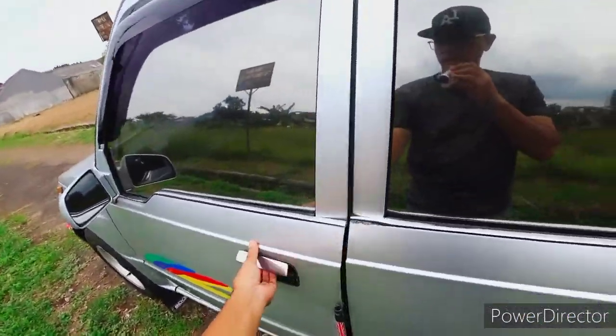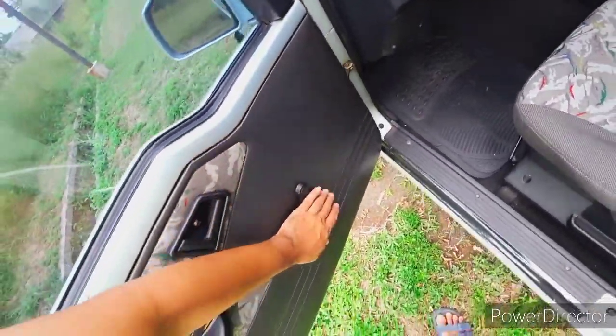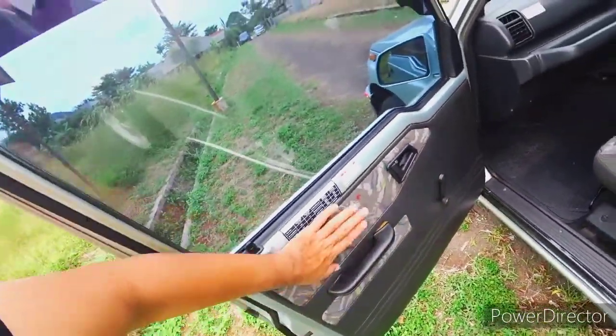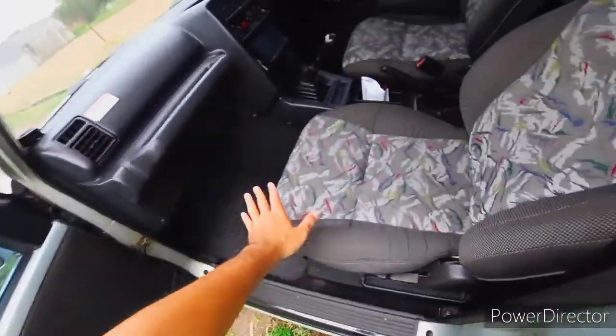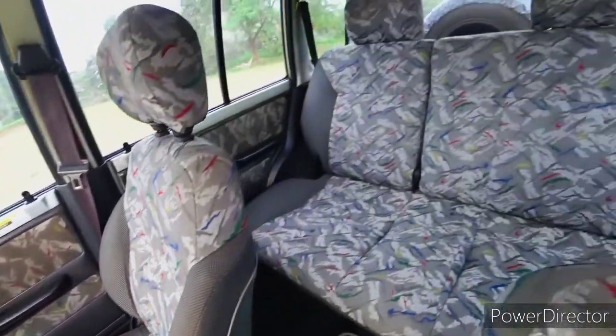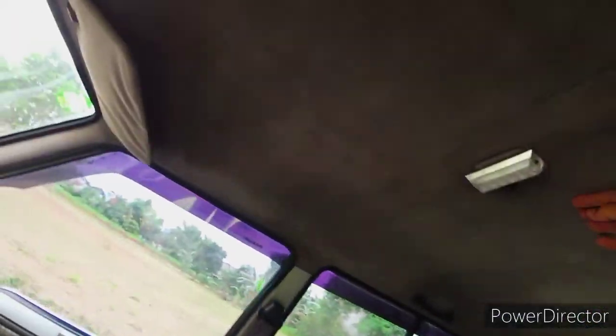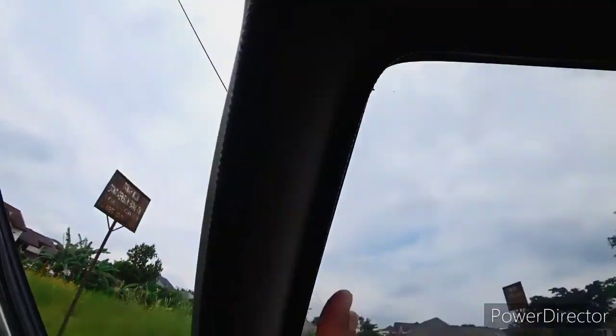Untuk Sidekick sendiri, door trim-nya masih standar dengan corak kain seperti itu. Interior joknya bercorak. Untuk plafon dia menggunakan material seperti bluedroo.